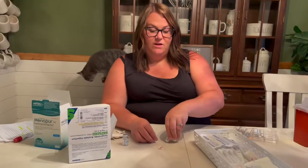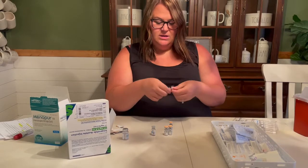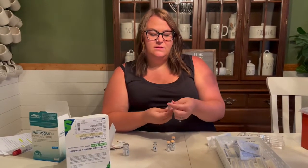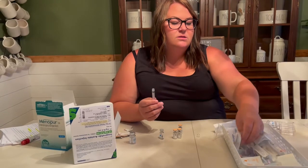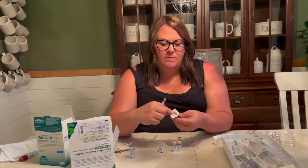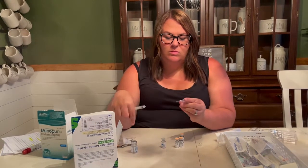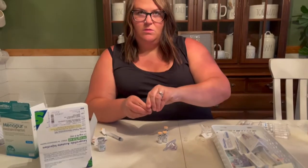I take three vials of this and it's a powder that I mix with one CC of saline. So I just take my syringe here — it's a 3 CC syringe and it has this little cap on the end, you just pop that off. Then you get your Q caps. So that's the saline; these three are the medicine.